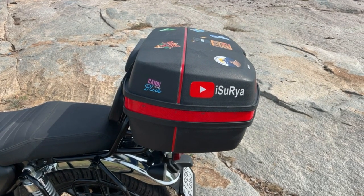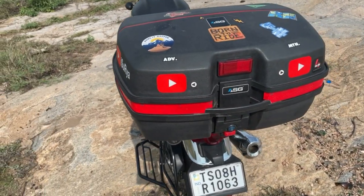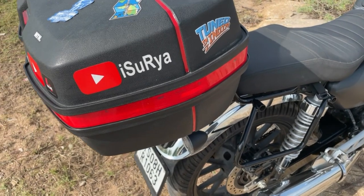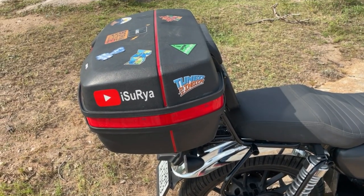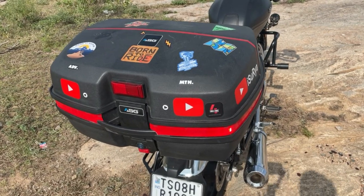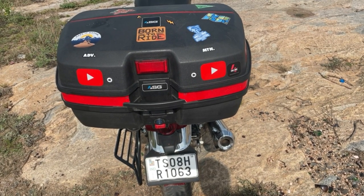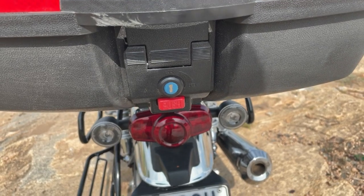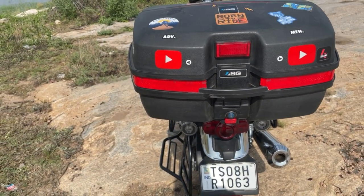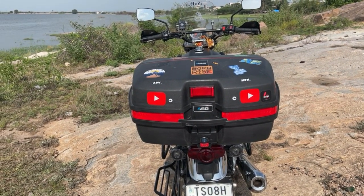This last accessory is the ASG 45L top box. This is a must-have — it can fit a full helmet inside. Vibration is very low compared to other top boxes. If you go on a one-day or two-day trip, you can pack everything in it. The benefit is that wherever you go, you can detach it from the room using the key, and the next day fit it back. You can detach and reattach the top box very easily.